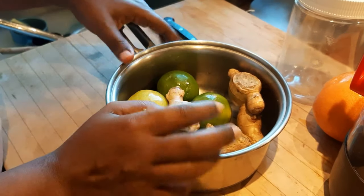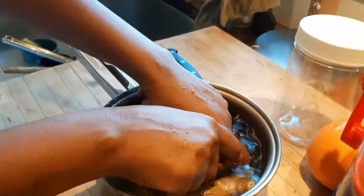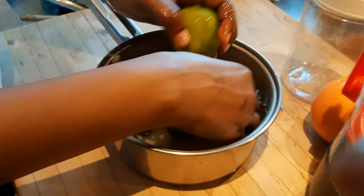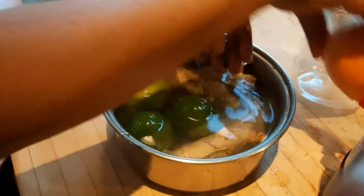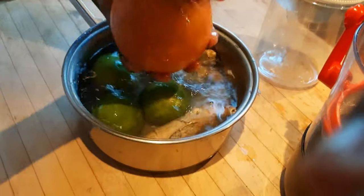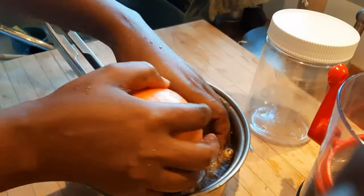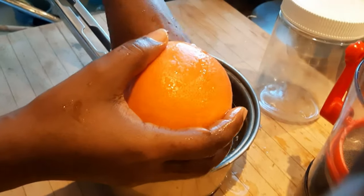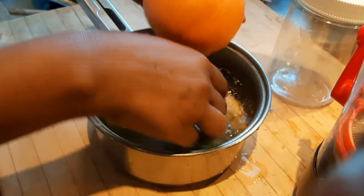What you need to do first is wash them — especially during the COVID-19 pandemic — so that you don't cause issues in your stomach. I wash my fruits and the ginger roots thoroughly.